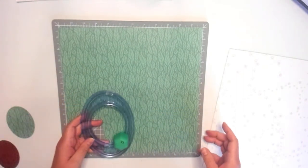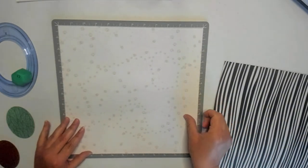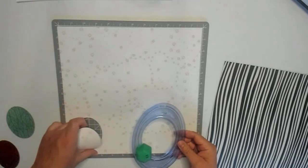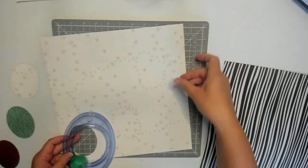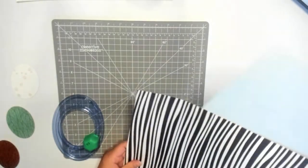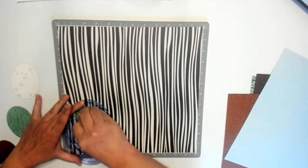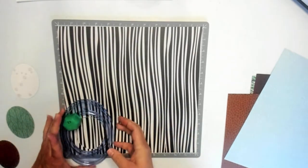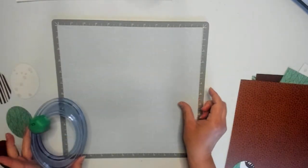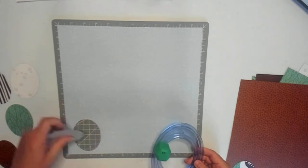I thought it would be easier to get all the ovals taken care of, then grab out our 12 inch trimmer all at once, because these ovals we're going to need to cut in half. So we might as well have ovals ready to cut while we have our trimmer out. I suppose you could layer the papers and try to cut two at once — I'm not quite that daring. One at a time works. Those are our five ovals.